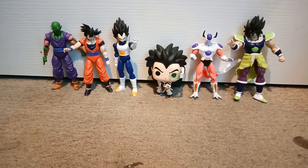Hey everyone, it's Bishai here. Today I'm reviewing my Dragon Ball Z figures.